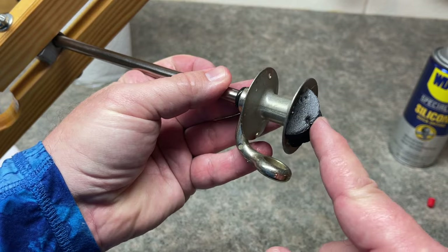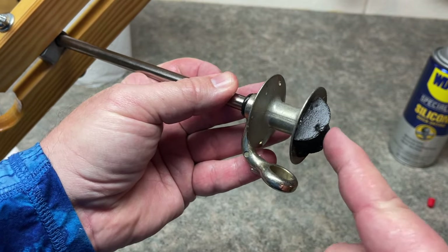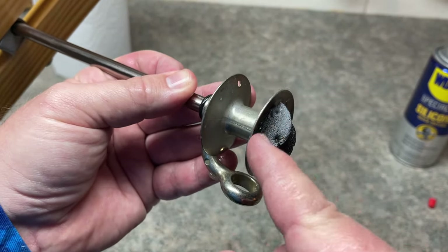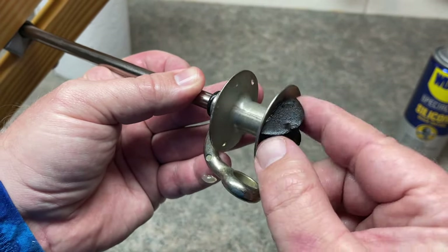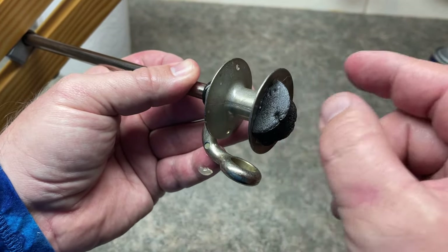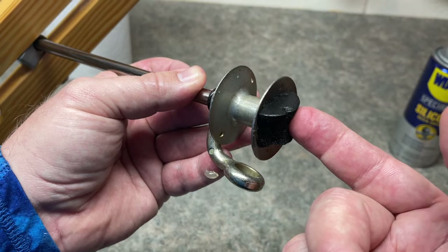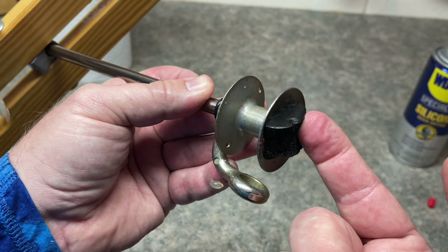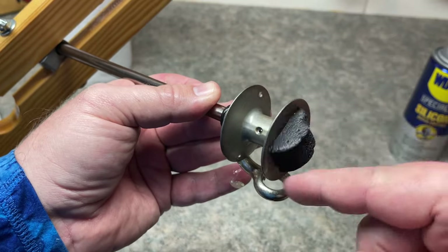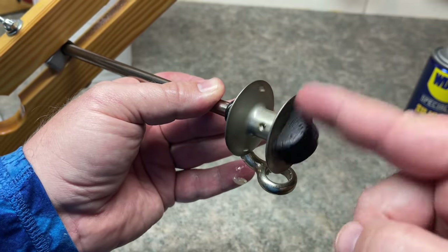Now some of you have probably been looking at the spool and asking, what is this on here? This is essentially a hook keeper — I cut it in half. It's just a piece of styrofoam. I took marine goop and placed it on the spool right here. This keeps my hook after I'm wound up for the evening, and it adds a little extra component to help spool that line back on.